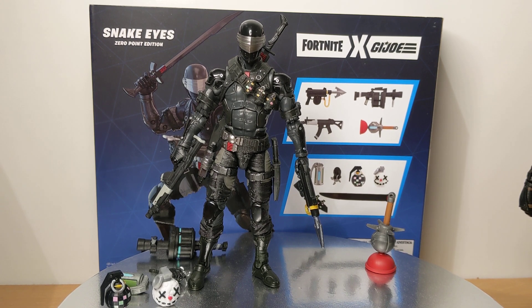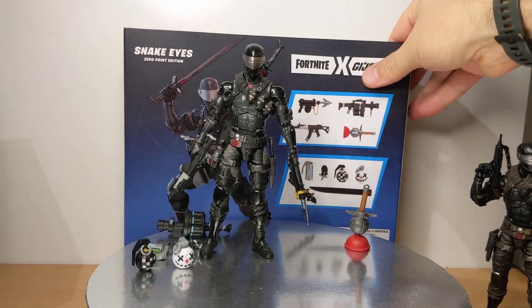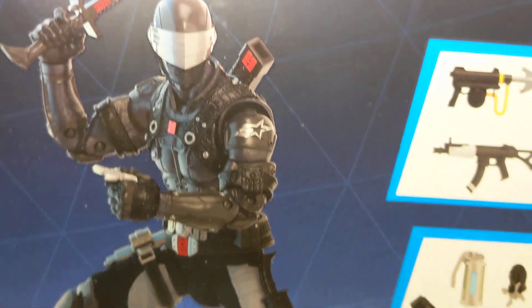I must admit, I kind of forgot about this thing, and eventually it arrived. A pretty huge package that it arrives in, massively done in this big huge box, which didn't really need to occur. The figure we'll get through in just a second, just to give you a quick visual at it.